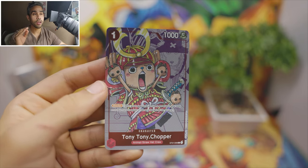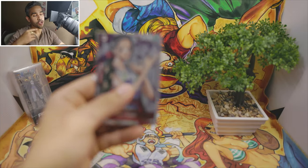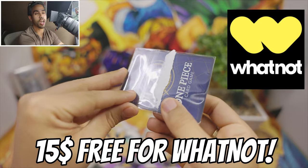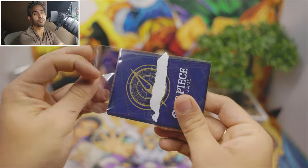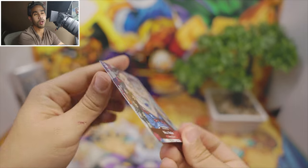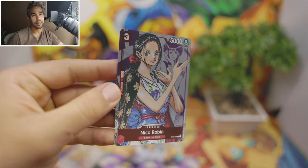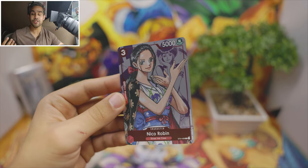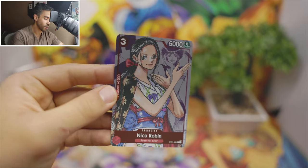We're gonna let you know about our Whatnot — you get $15 to participate in a super auction. Make sure to join it because we're going to be doing one pretty much as soon as this video is up. You get $15 and you have a possibility to win some of these cards because we're gonna put cards like this Nico Robin up for auction, and you get $15 for free.